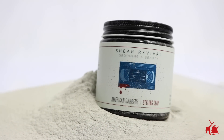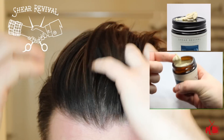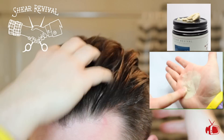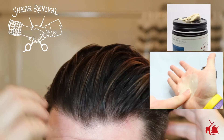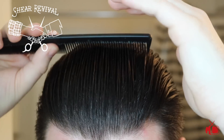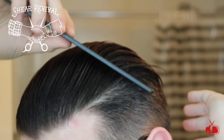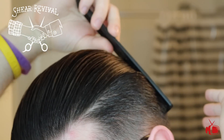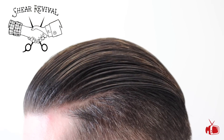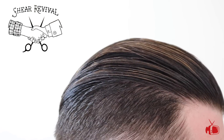Next up is American Gardens from Sheer Revival. This was the first clay pomade I tried that was a blend of an oil-based pomade and a clay pomade. This product is made with kaolin clay and allows for a light to medium hold with easy restyling. One thing I really liked about this clay was that even though it's advertised as an oil-based clay, it still washes out very easily. It's also priced very well at $17 for 4 ounces.